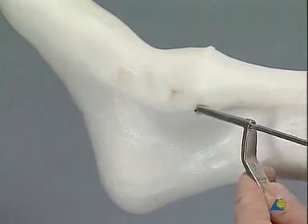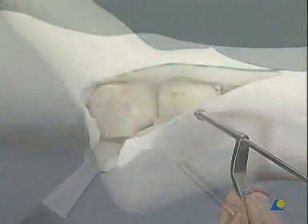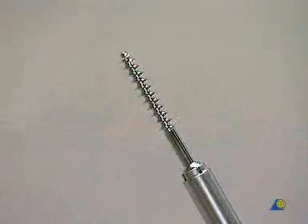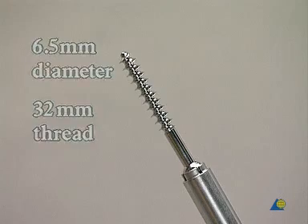This third screw is the most important screw since it creates the largest biomechanical stability of the fusion. Because the portion of the screw positioned in the talus is greater than the portion in the tibia, a 6.5 millimeter cancellous screw with a 32 millimeter thread is usually suitable.